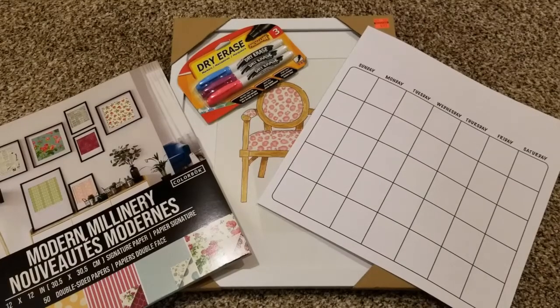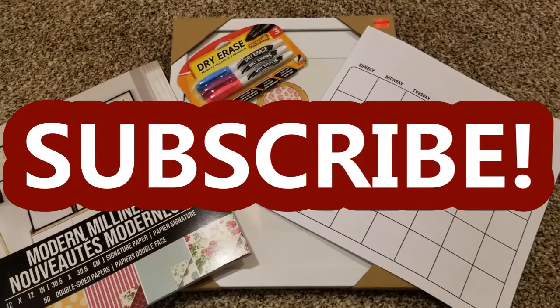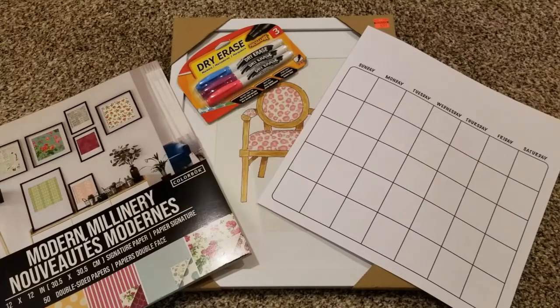Hey guys, it's Stacey here. Welcome to my channel, Life's a Project, where I'd like to share my everyday life projects with you. It is cold here in Kentucky and I'm inside doing more crafting and DIY type of project videos, also some recipe sharing. And if you are new to my channel, I do love planting and gardening projects as well. I usually start them early spring, so I hope you will subscribe to my channel.